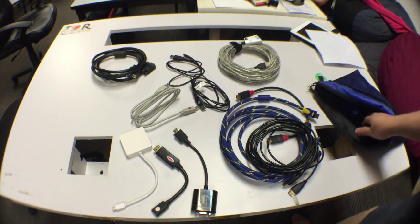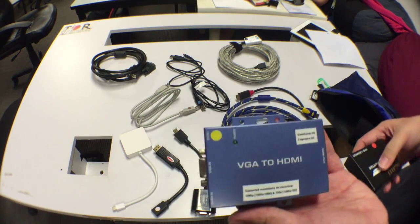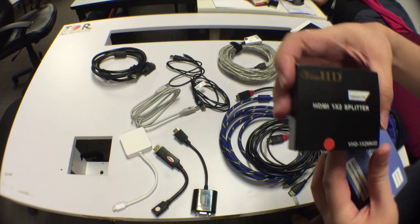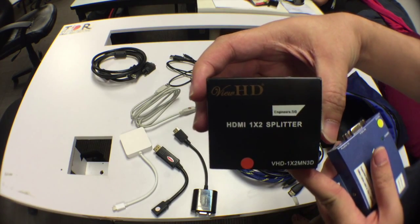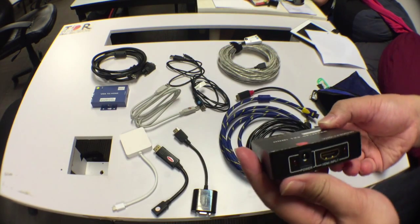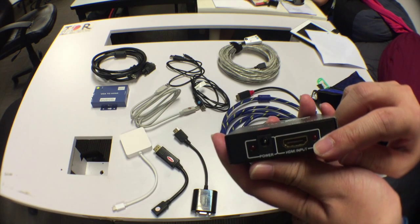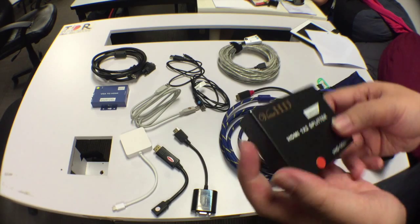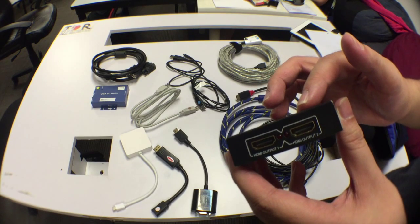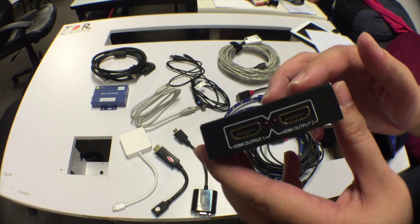I'll go into that in more detail next time. Other things in the kit: this is our VGA to HDMI converter, as well as our HDMI splitter. The HDMI splitter takes the signal coming in from the presenter's laptop — one output goes to the projector, and the other goes to our recording setup, which in this case would be our AVerMedia.